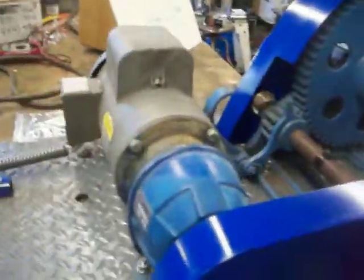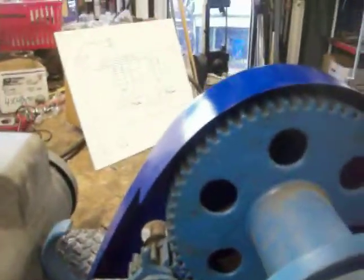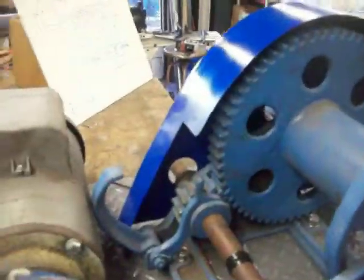Anyway, this land winch is a really old one — it's really cool. This is all cast-iron gears, and we're going to try it out.